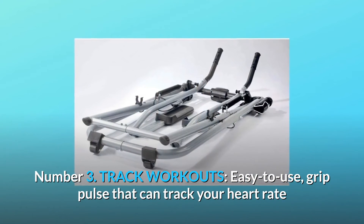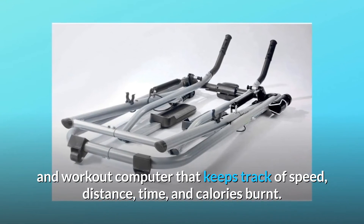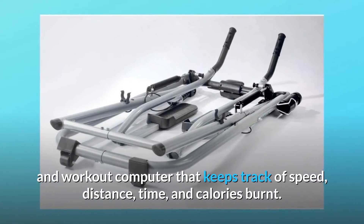Number 3: Track Workouts. Easy to use grip pulse that can track your heart rate, and a workout computer that keeps track of speed, distance, time, and calories burned.